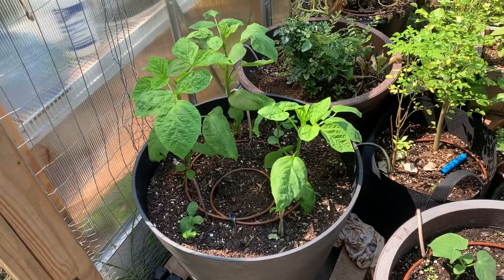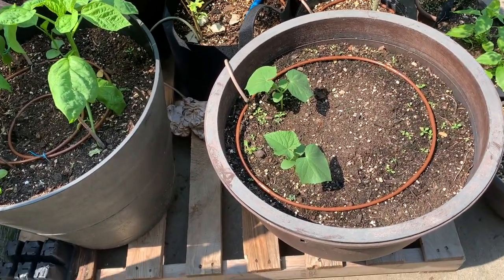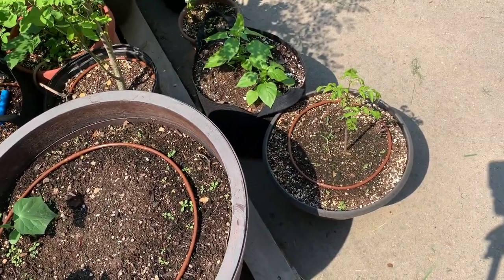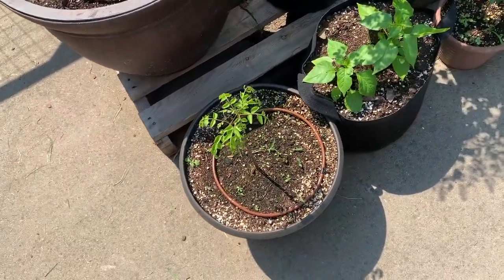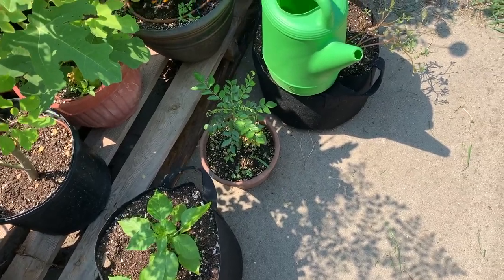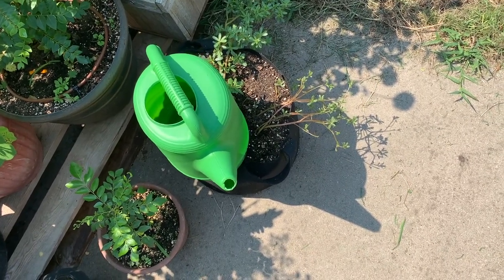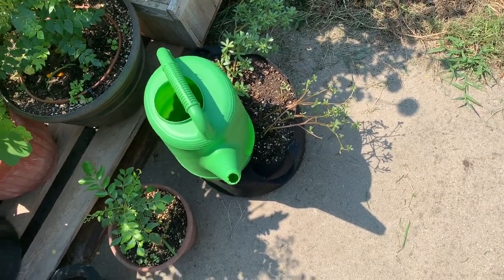Over here we have some cluster beans, and next to that we have some cucumbers — this is the new set we've started. This time we're not going to show mercy to those cucumber beetles. On the ground we have curry leaf plants, next to that some Thai red chilies — our favorite variety of peppers — and another curry plant. We also have this green here, some variety of greens our friend gave us. We're not sure of the actual name, but it's very buttery, almost like malabar spinach.